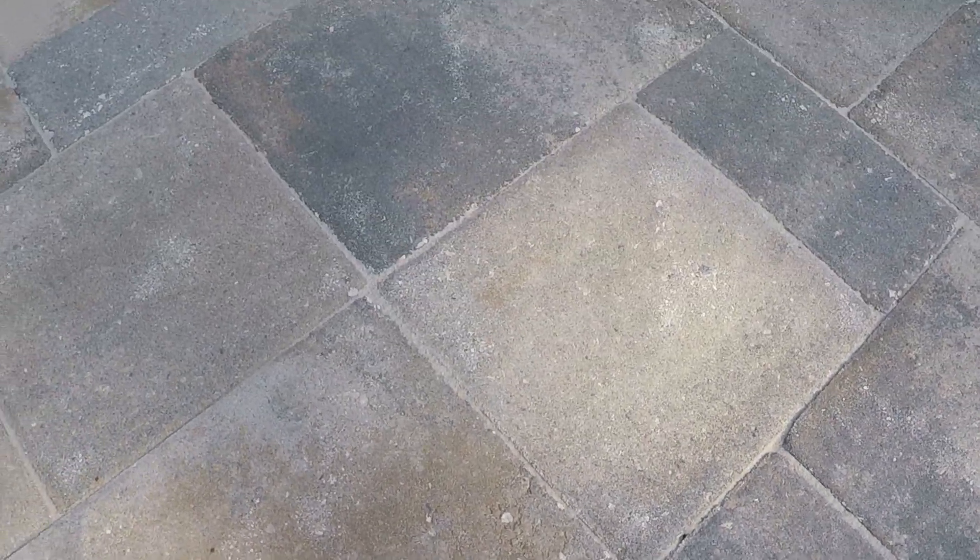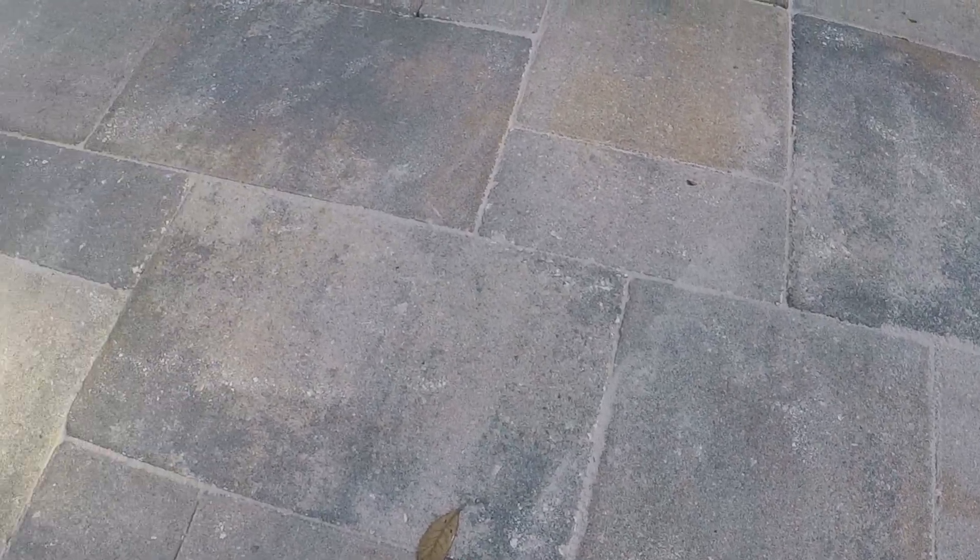Once all the sand has been pushed in, as you can see the cracks are all filled in now. We're going to blow it off lightly with the blower to get all this loose sand off. Then we're going to rinse it very lightly so we don't push any of the sand off, but you want to get all that little bit of sand that's still on top — you just want to get all that off before you seal it.